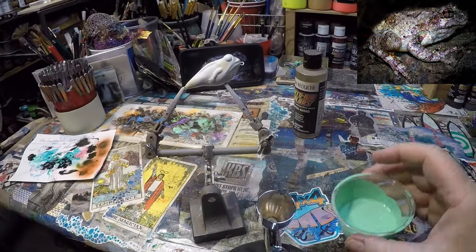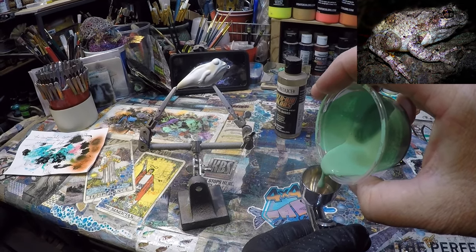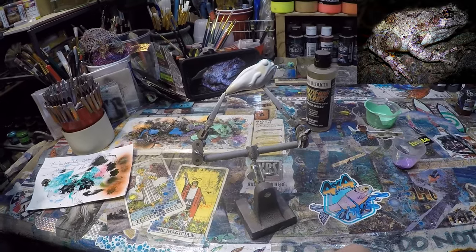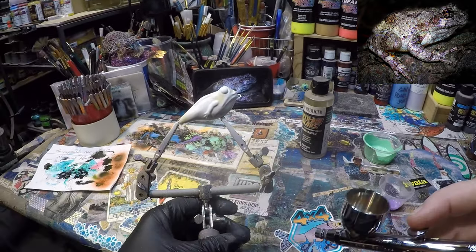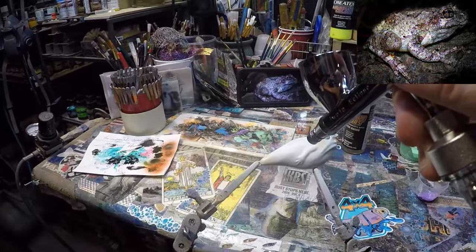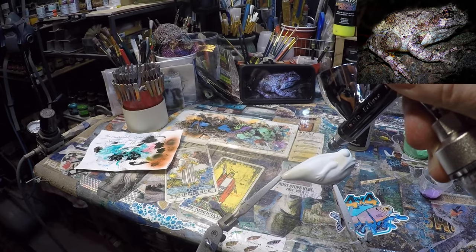Now I'm going to add in just a little bit of this green. I really don't need a whole lot of that. I'll bring my pressure way down. As I'm looking at the picture — you guys are looking at the picture with me — there's some green through here.